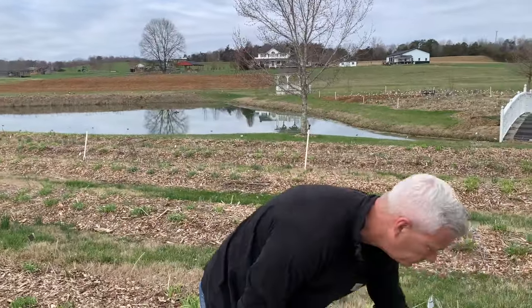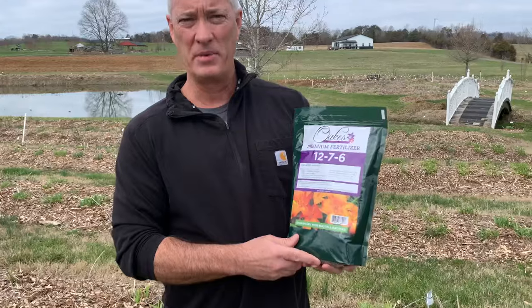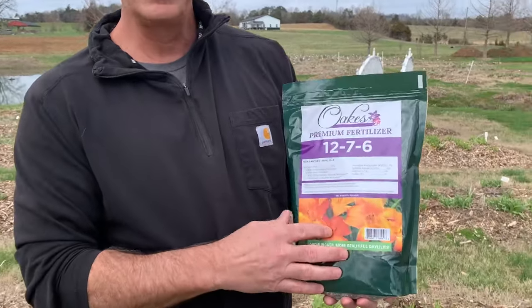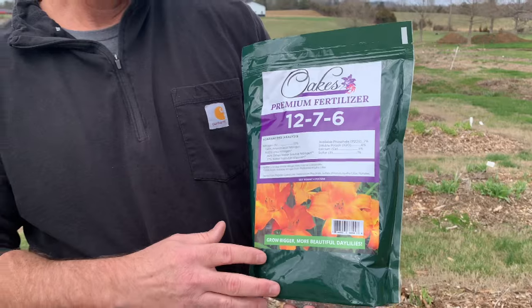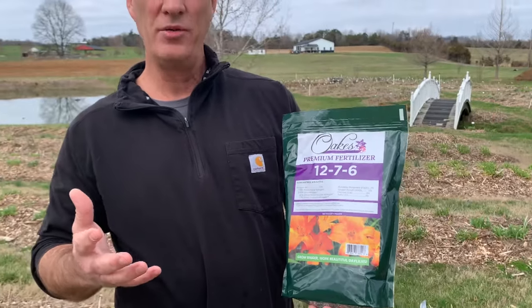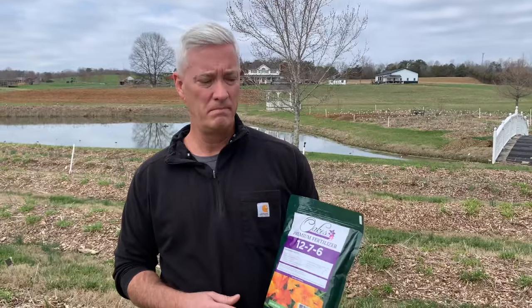We have a specially made product — this was made for us by a local fertilizer company, so you might want to give this a try. It's a relatively balanced blend. The only exception might be if you've moved to a new garden or if you feel your soil is in some special condition. A soil test is always a great idea — you can pick one of those up, send it off, and it'll give you some better guidance.